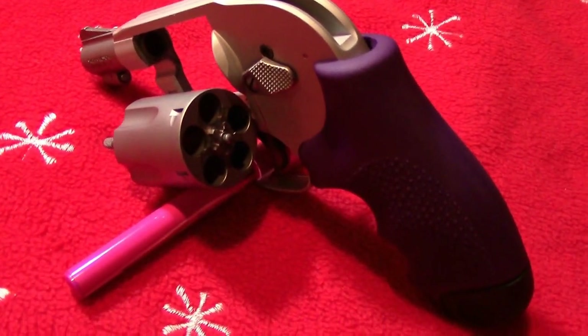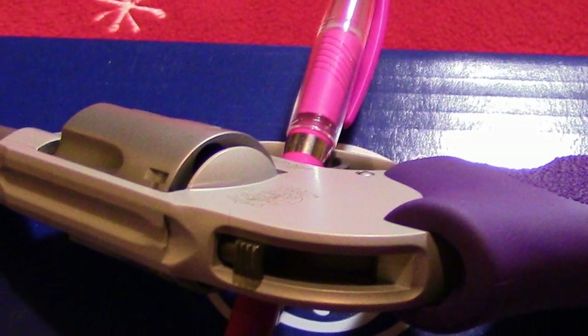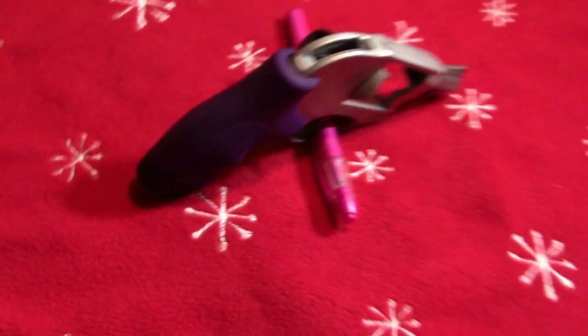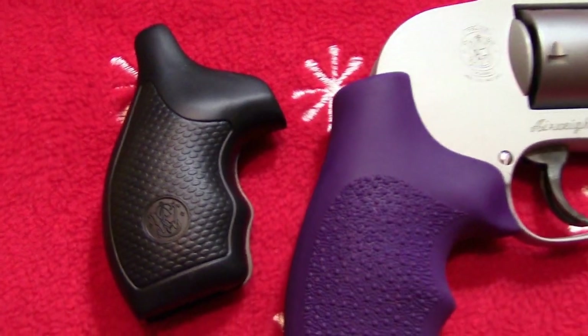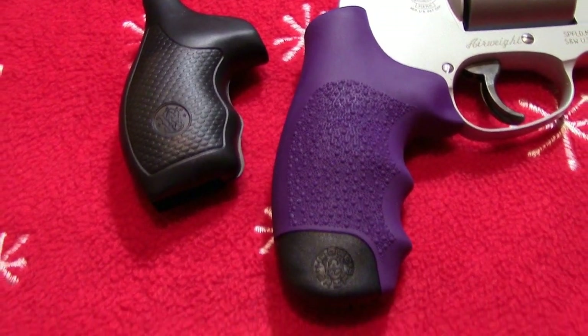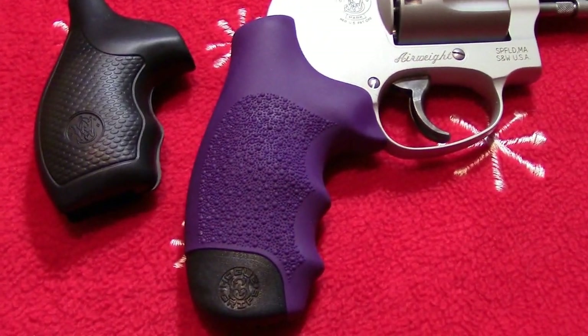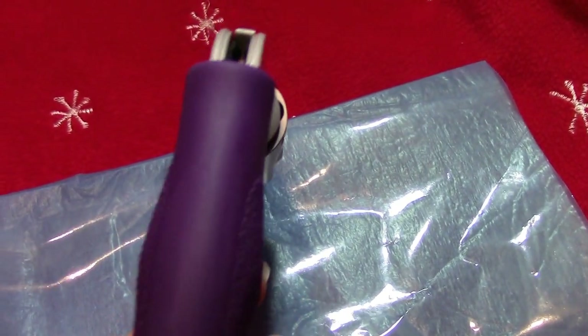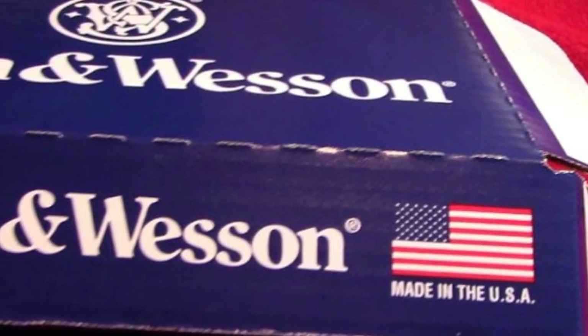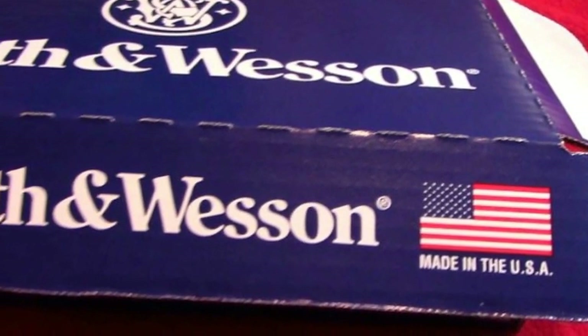It has a snag-free shrouded hammer, so if you carry it in your pocket or your purse, it's not going to snag on anything. I purchased the aftermarket Hogue grip for the pistol — it's thinner and longer so I can grip it better. And I chose the color purple. This .38 special is also made in the USA.